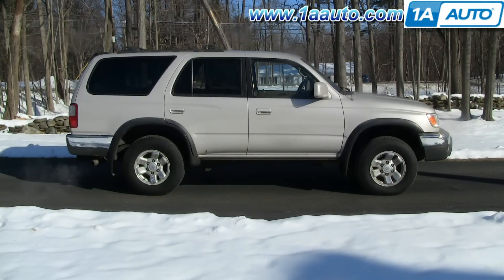In this video, we're going to show you how to replace the side rear-view mirror on this Toyota 4Runner. We show you the driver's side. The passenger side is basically the same. Although mirrors differ somewhat, this process is basically the same for any 96-2002 4Runner.